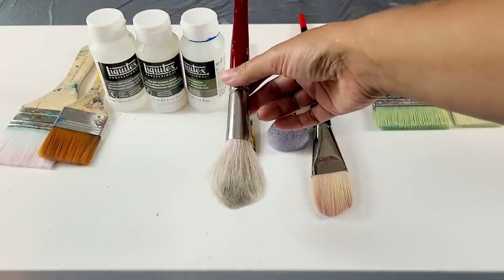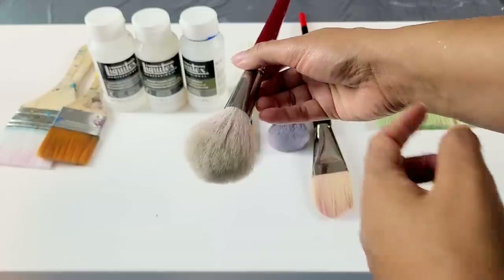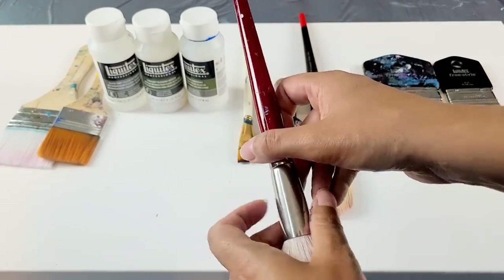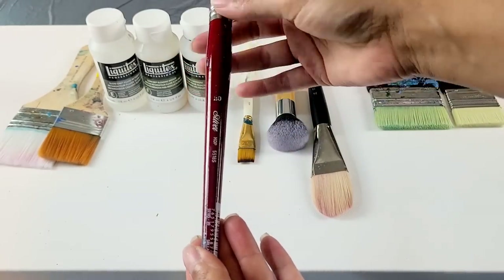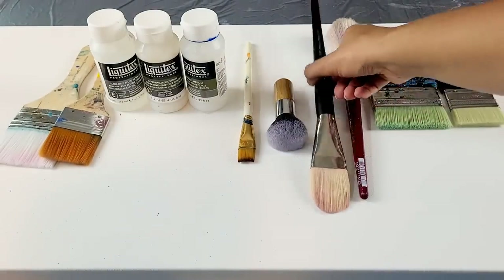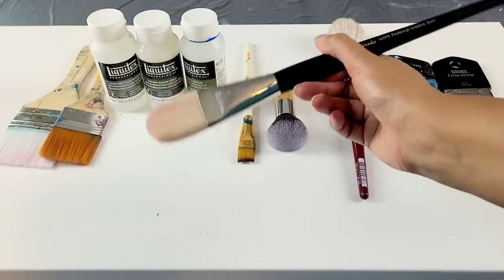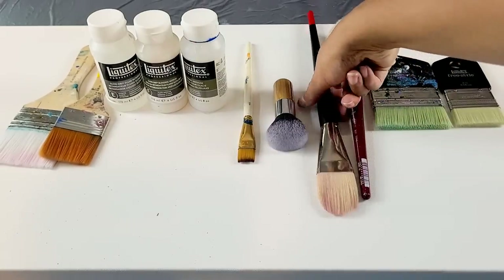This is the mop brush I was talking about. It is extremely soft and it does really well. The only thing about this mop brush is I wish it just wasn't quite so jagged on these little edges right here. They come in numbers — this one is a 20, which correlates to the size of the brush. This is a size 16, but this is not what I normally use to blend with. I may lay the paint down with this, but it's not normally what I use to blend.